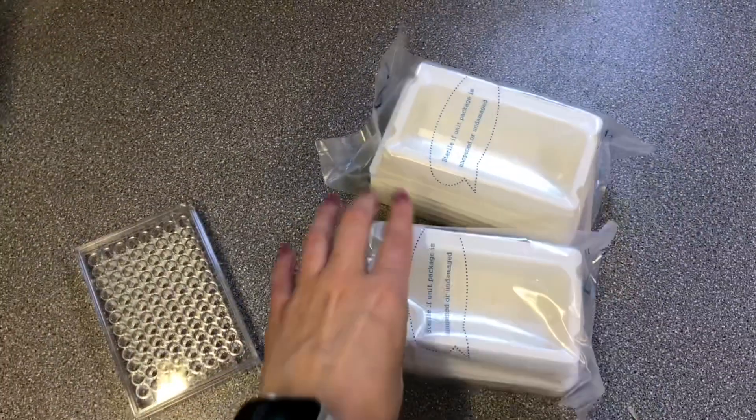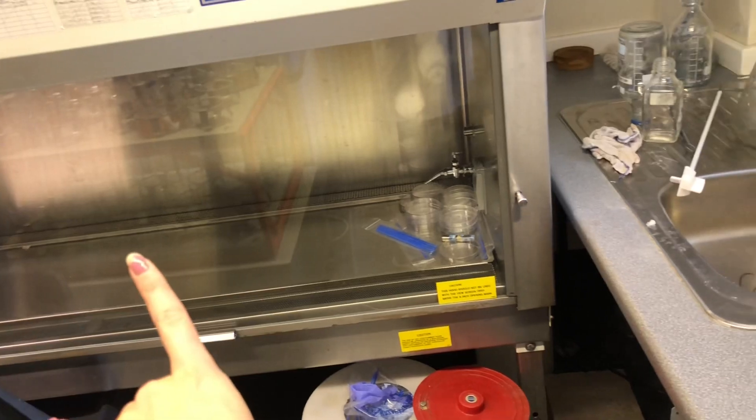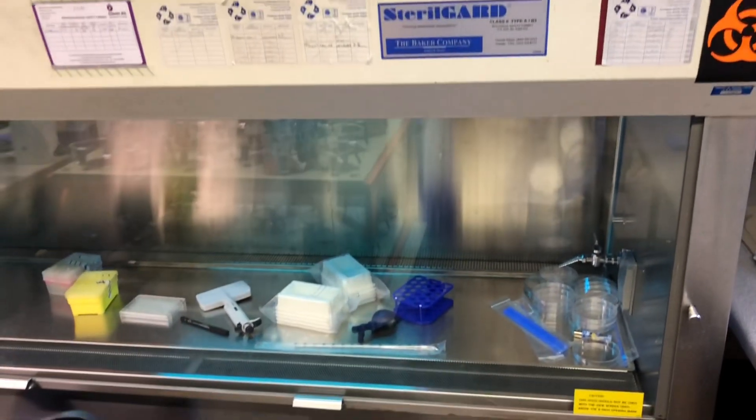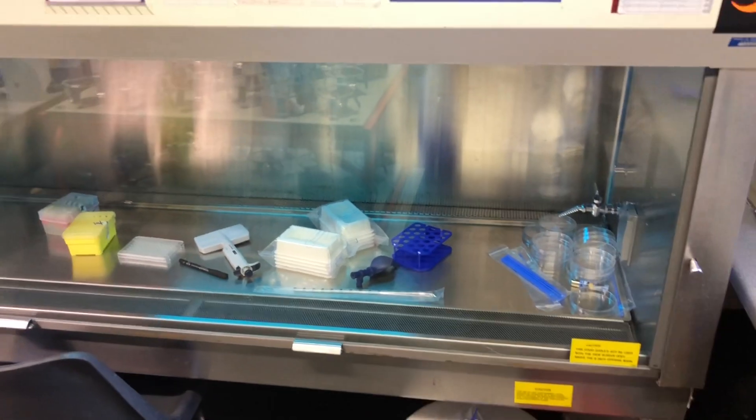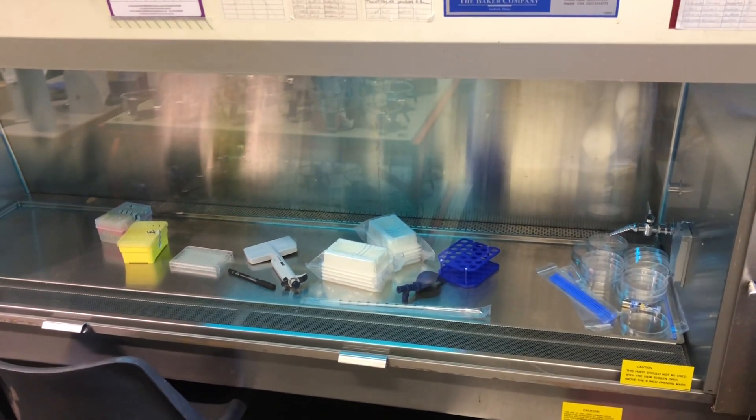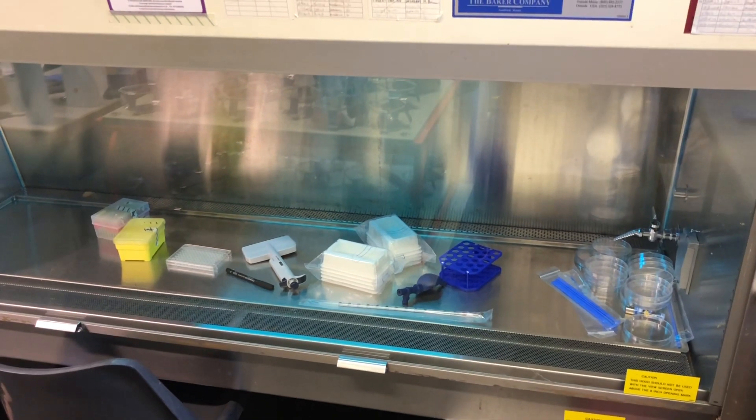I'm going to put my things to sterilize under the UV. The UV light is on and all my things are getting sterilized. I forgot some tubes to go in this rack so I'm going to go get them — just wait half an hour and then I can make up my plate. I'm really hoping I'm not on solvent duty today because I have to leave for a mini field trip at about half past 10.